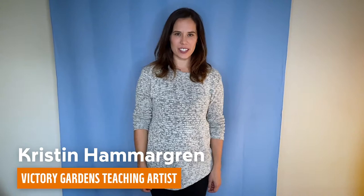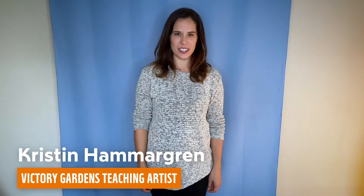Hi, I'm Kristen Hammergren. I'm a teaching artist with Victory Gardens Theatre, and today I'm going to teach you a game called Opposites Attract. You can use a standing area if you have room for that. You can also play a modified version of this seated in a chair, but otherwise all you need is your body.